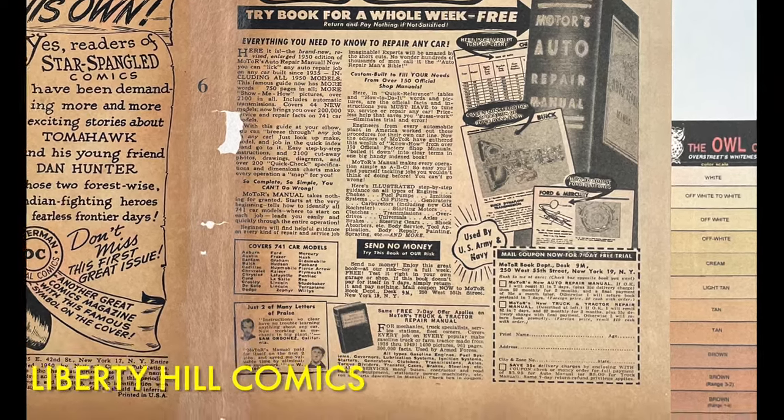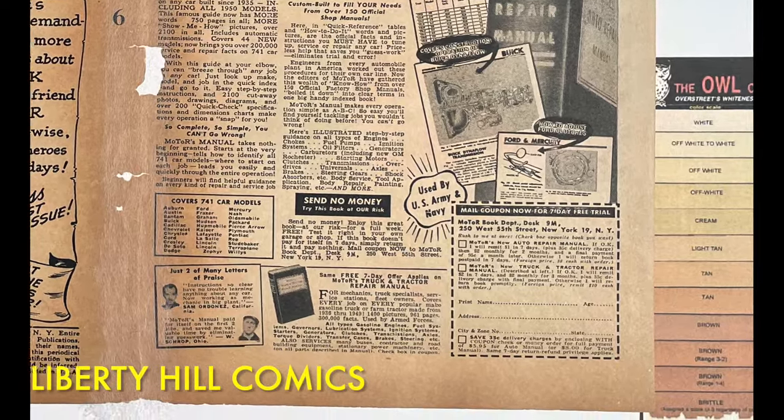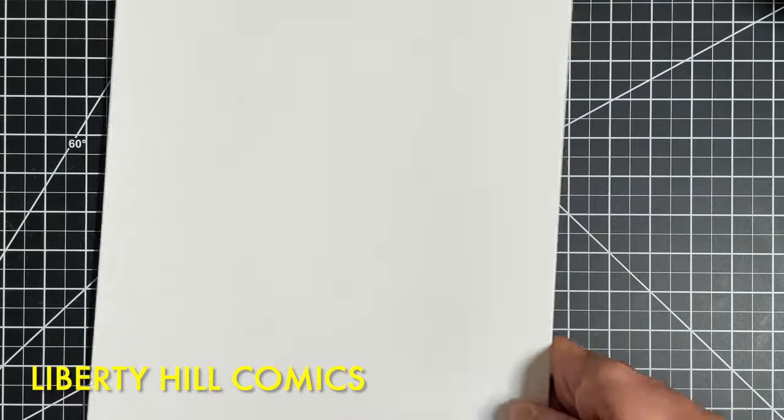I've created a playlist for this project. You can check it out to see all the videos in the series by following the link in the upper right-hand corner of the screen. All right, let's get to work.